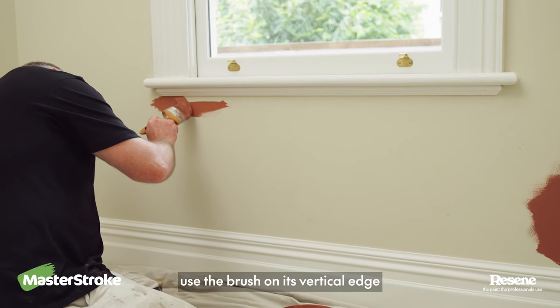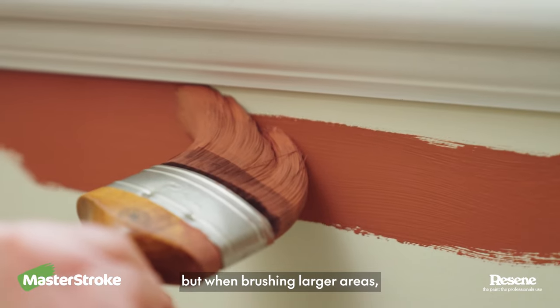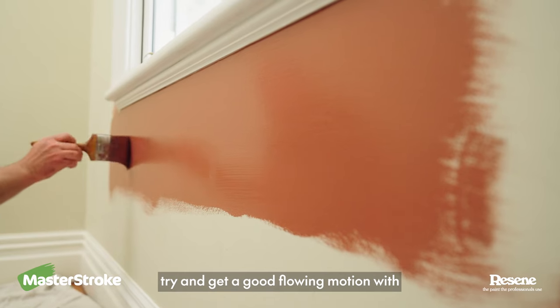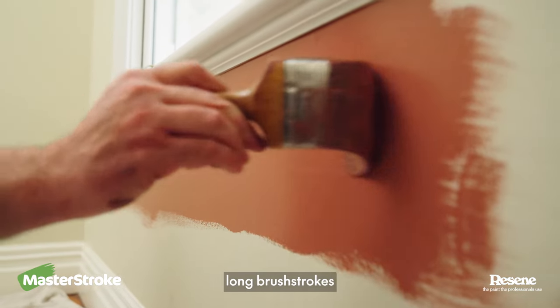When cutting in, use the brush on its vertical edge, but when brushing larger areas, use the brush horizontally. For best results, try and get a good flowing motion with long brush strokes.